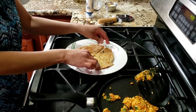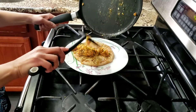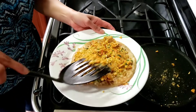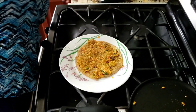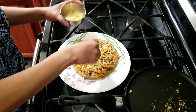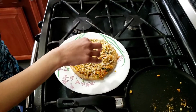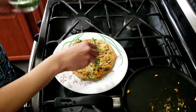My paratha is ready. Now I'm going to put this cooked stuffing on top of my paratha and spread it out. You need to spread it evenly on top. Then on top, we are going to sprinkle more cheese. This is a very heavy paratha — if you eat one of it, you will be really full. Then sprinkle some chaat masala on top, and sprinkle some cilantro. Now this is ready to serve.